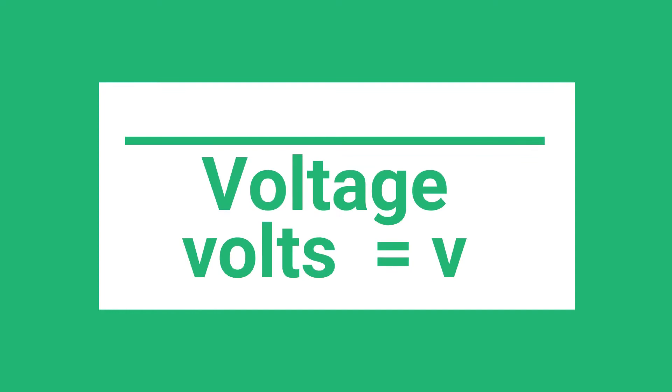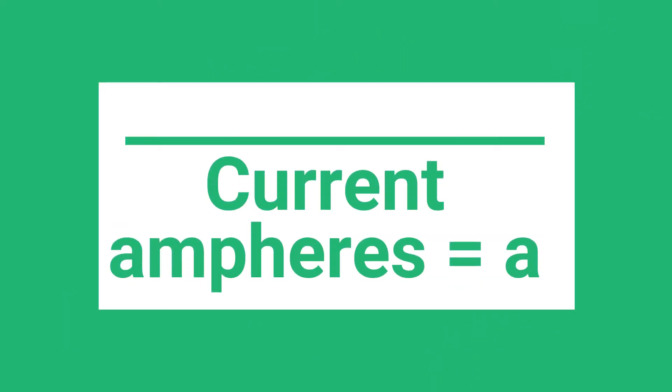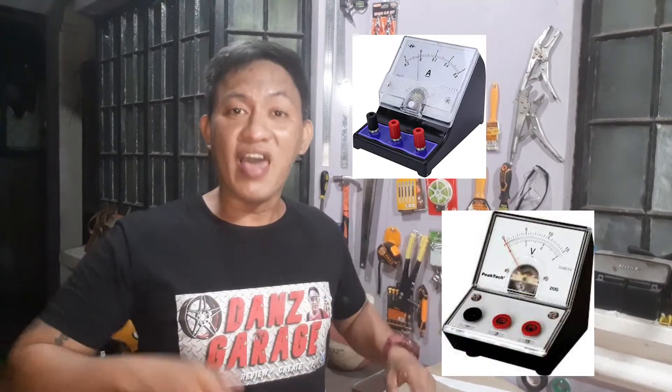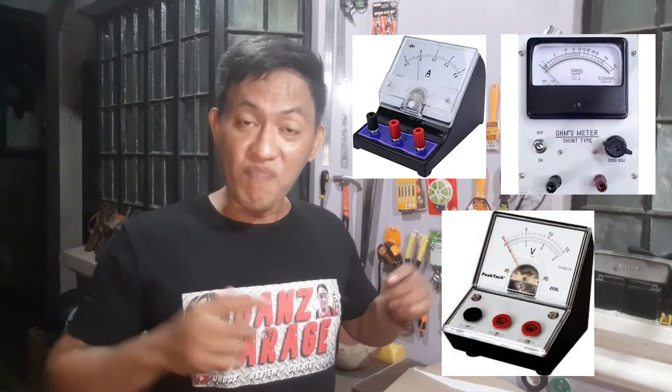The Digital Multimeter is a test tool that is used to measure two or more electrical values — principally voltage measured in volts, current measured in amps, and resistance measured in ohms. The Digital Multimeter combines the testing capabilities of a single-task meter: it is the voltmeter, the ampmeter, and the ohmmeter combined.